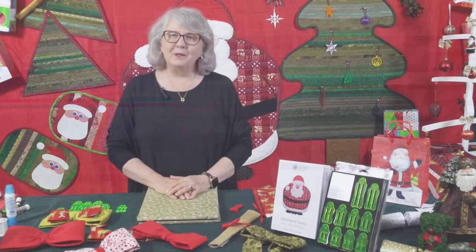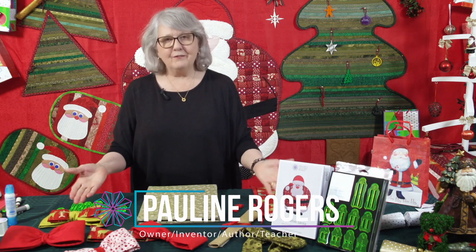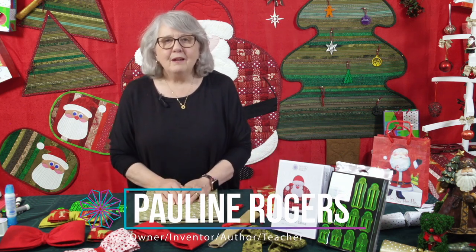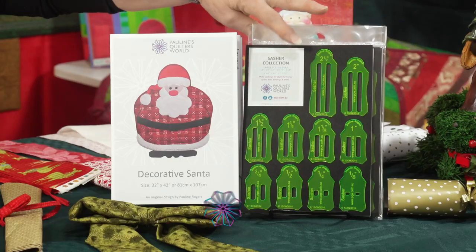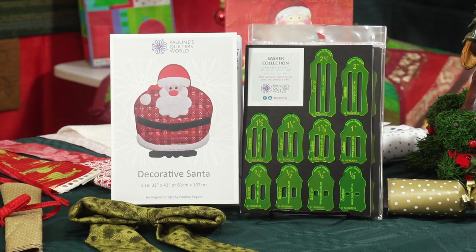Hi, welcome. I'm Pauline from Pauline's Quilters World and I'm here to show you a collection of our beautiful fabric bows. I'm doing this because a lot of people own our Sasha collection and I don't know if you're aware that there's over 18 different sizes in the fluoro yellow ones. I just want to show you some of the bigger sizes and what you can do with them.